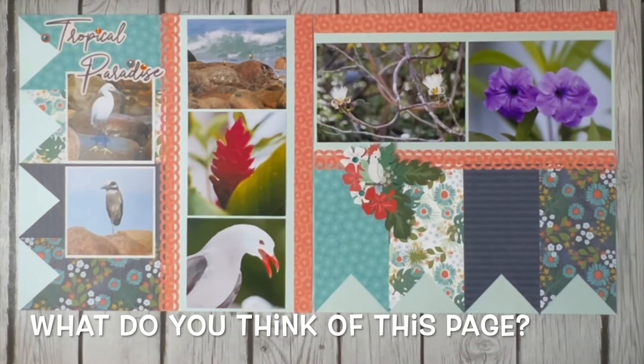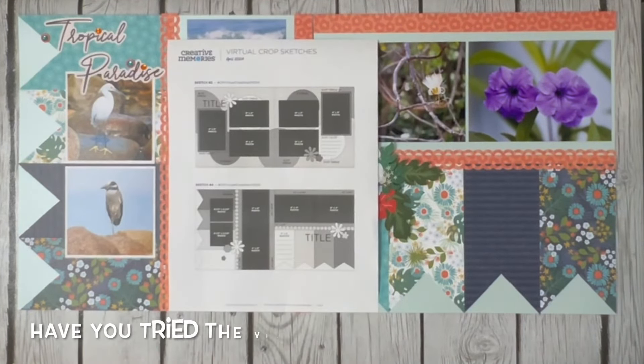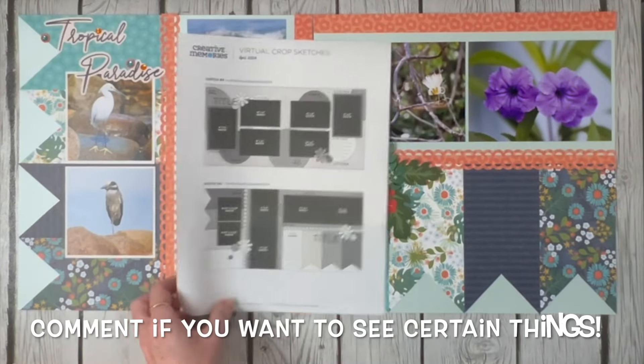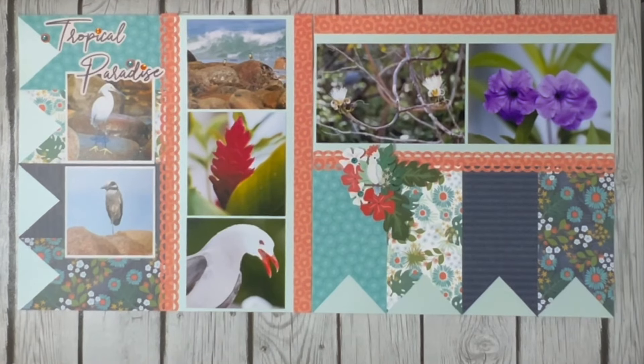That was using the virtual crop sketch number four from the April 2024 virtual crop. Thanks to the girl on Facebook who asked me if I was going to do a video about this, because you really inspired me to get another two pages done. I really love the look - I hope you find this sketch really easy and that you'll give it a shot. We'll be back in our sketchbook really soon. Until then, happy scrappin'!